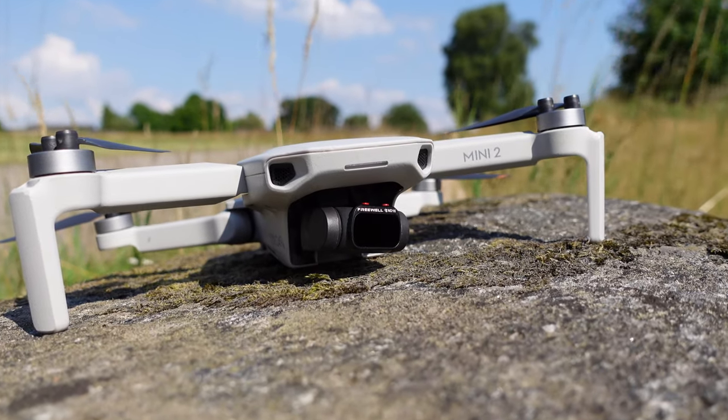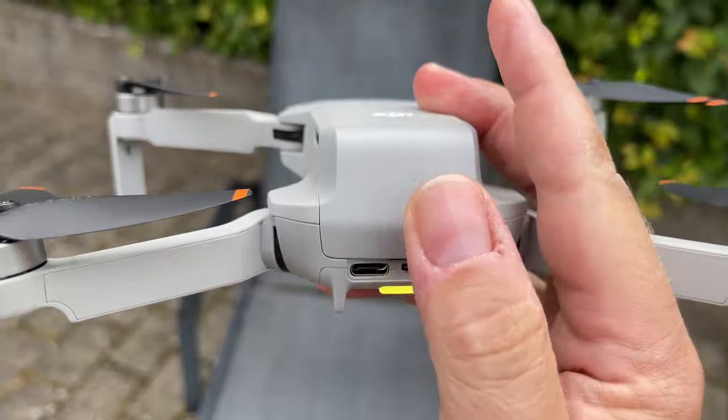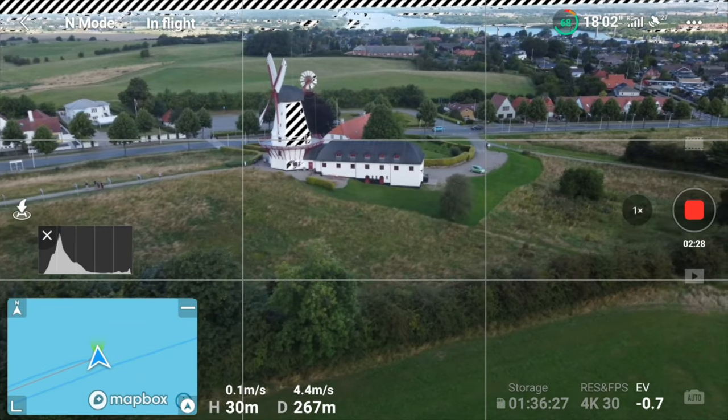Having the Mini 2 in the luggage and the weather behaving kind of decently, it was obvious that I would go there to do some filming. I only had a single battery available, so every minute of filming should count. And this is when I ran into a problem.